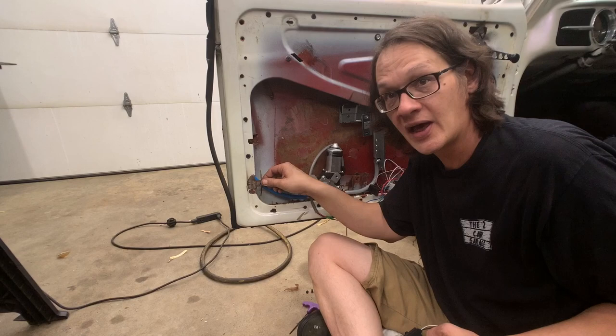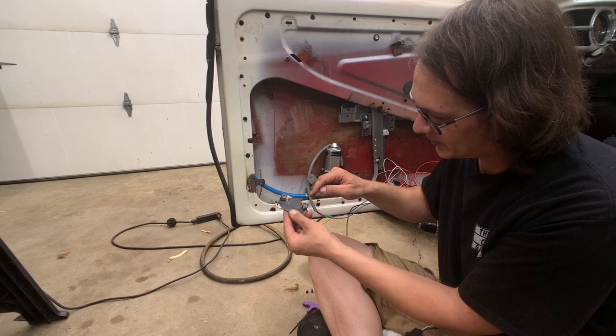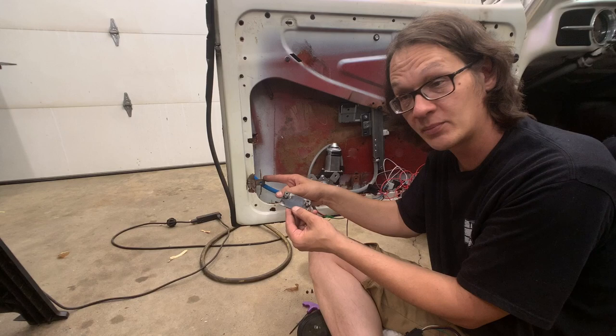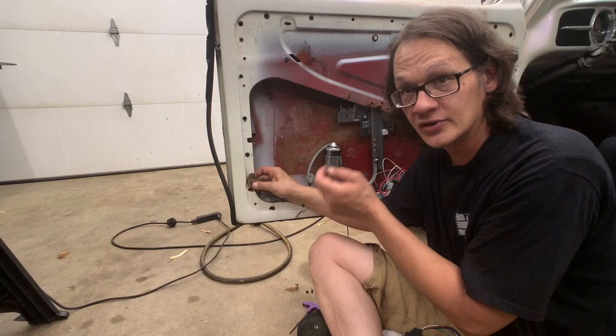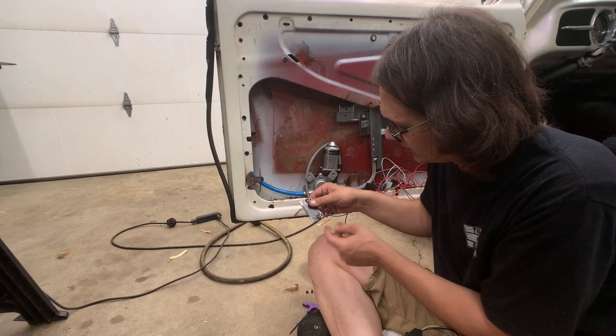One issue is because I put this tab on here for the power window motor, it actually sticks out beyond the surface of the door. So I simply took a couple of pieces of steel the same thickness as this tab and just tack-welded those in place to create spacers — little standoffs. Now when I put the bracket back here it'll sit flush to the door frame and allow us to tighten things up. All we have to do is drill a couple of holes for the bolts.